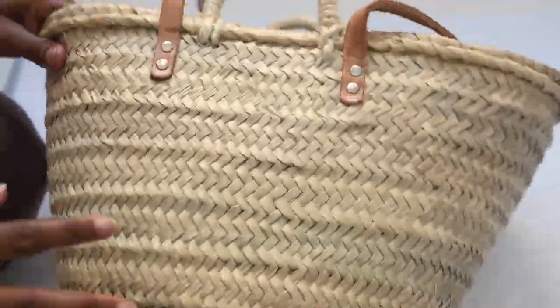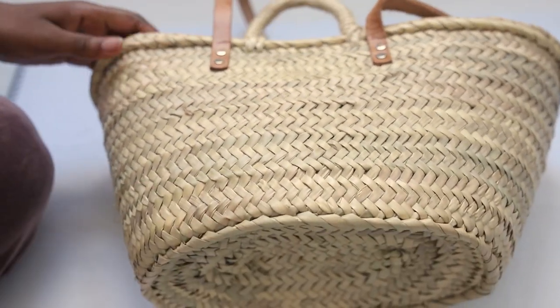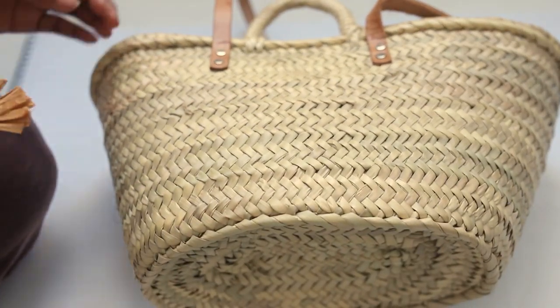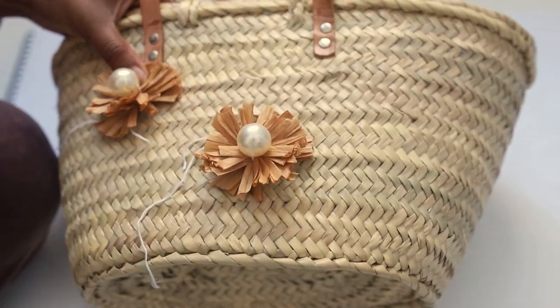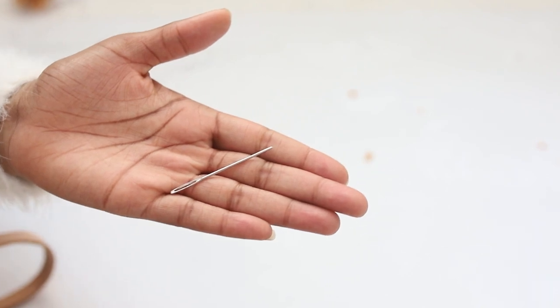To attach the flowers to my bag, you will need an embroidery needle. An embroidery needle is much bigger than a regular needle and that is to be able to put it through the straw.